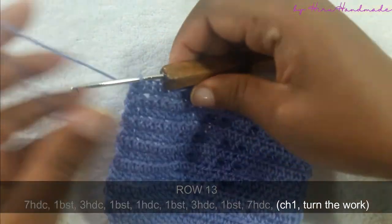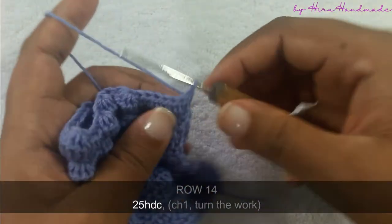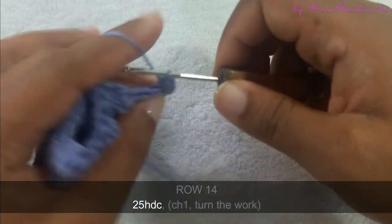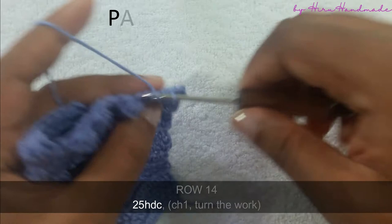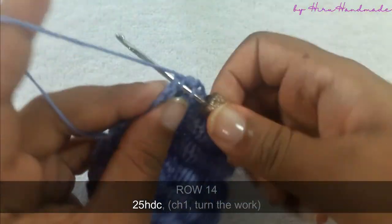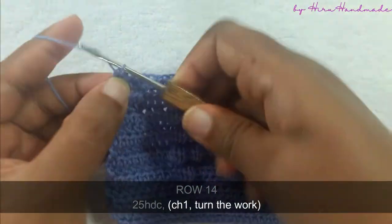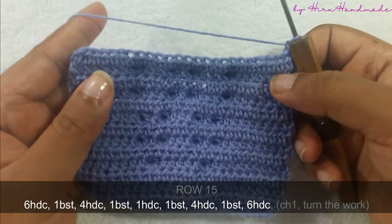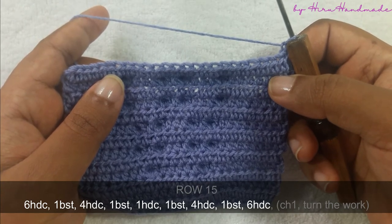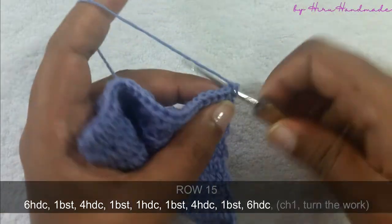Now I have completed that row. Chain one and turn the work. The next row is going to be a row of half double crochets. Now I have completed that row. Chain one and turn the work. The next row is going to be six half double crochets and a bubble stitch, four half double crochets and a bubble stitch, one half double crochet and a bubble stitch, four half double crochets and a bubble stitch, and six half double crochets.